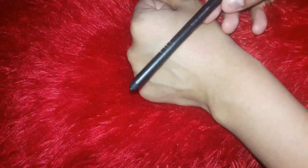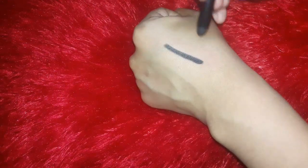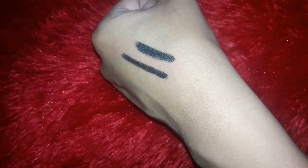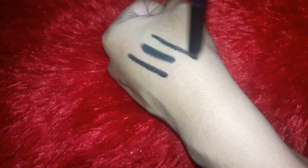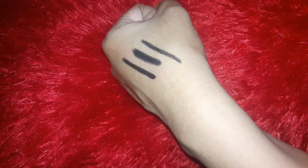Now let's test the pigmentation and texture. Texture-wise, it's very smooth and glides on very smoothly, and it's very pigmented — even if you try it with a light hand, you can still see the pigmentation. I've layered it up here so you can see it's also jet black. Even with a light hand, the pigmentation is very jet black, and I really like that.